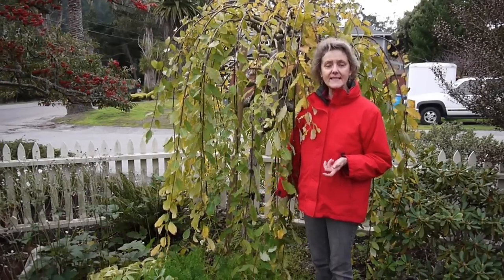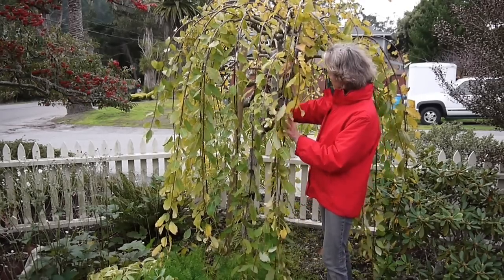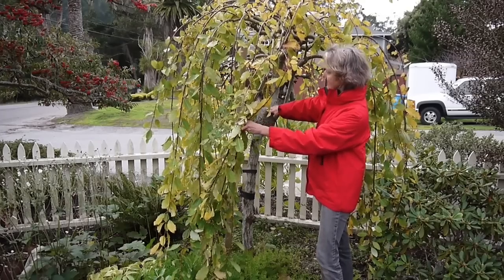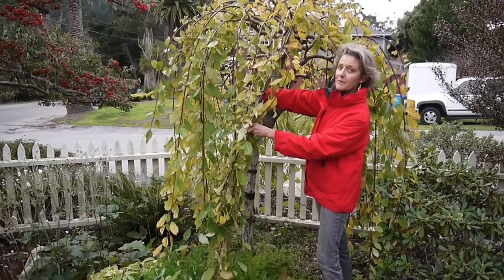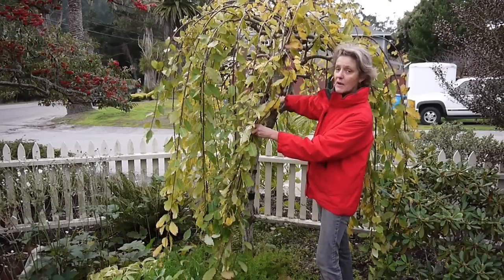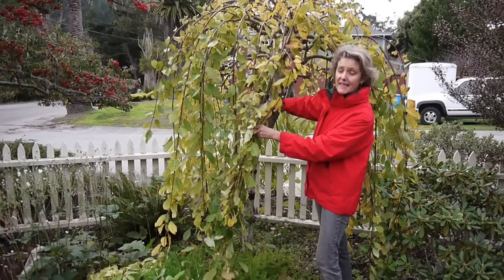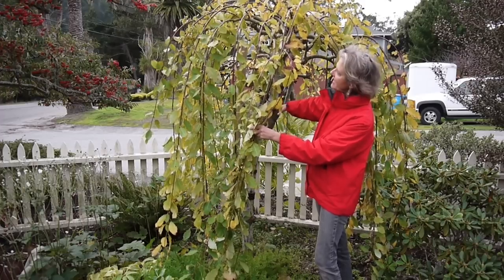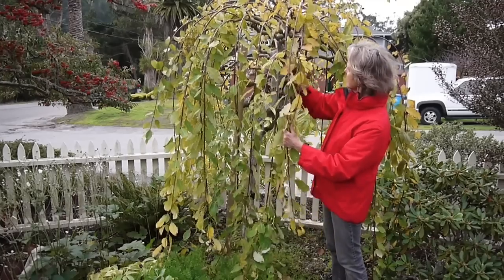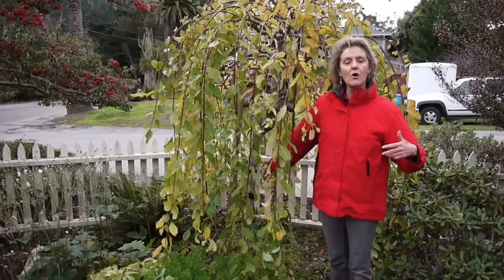My client bought this plant from Wayside Gardens. It came about this tall — this is the graft here — with just a little bit on it. It really has grown a lot; this plant has probably been planted about 15 years now, and it's starting to grow a bit taller too.